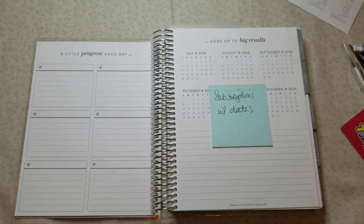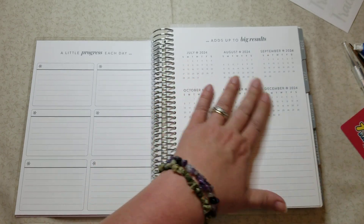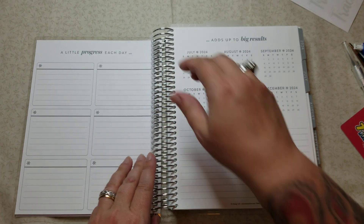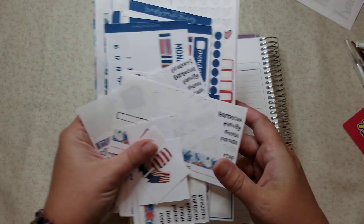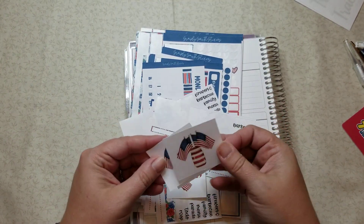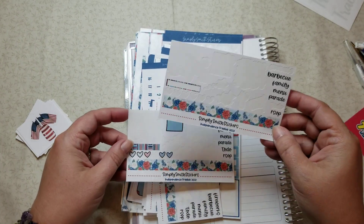This is the section I want to work on today — it's going to be the section I keep for my subscriptions, the dates that they're due and whatnot. Since we're starting this in July, I thought it would be kind of fun to utilize some of my July pieces from Simply Smith. I have a ton of it, and even though I'm going to be using it, I'll still have a ton left.